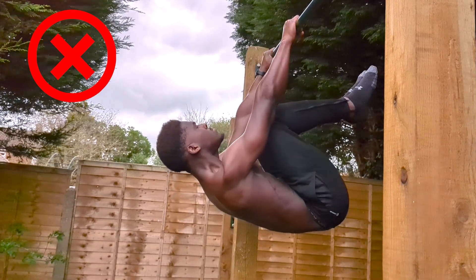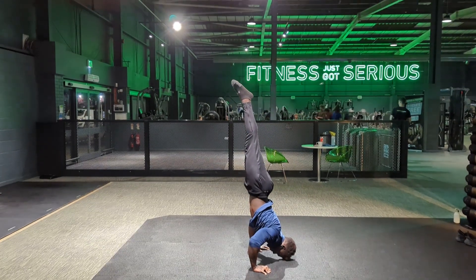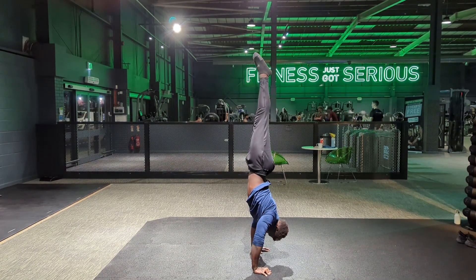It should be noted that the Dream Machine is far from a shortcut to a solid foundation. Using any assistance — Dream Machine, bands, or a spotter — without an understanding of good scapula and hip position is just a vain waste of time. I'm going to keep trying out the Dream Machine since I have it, but if you want to see how I typically build up the strength to work on a skill, check out this video right here.